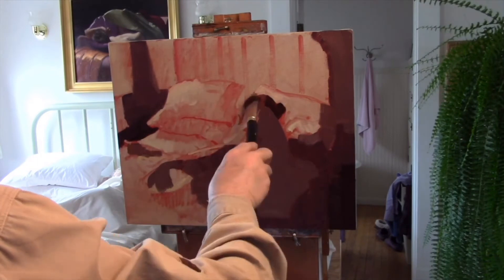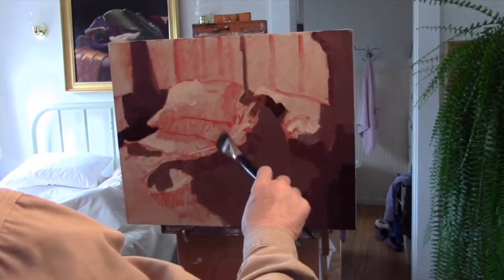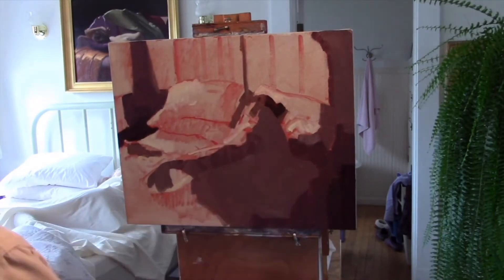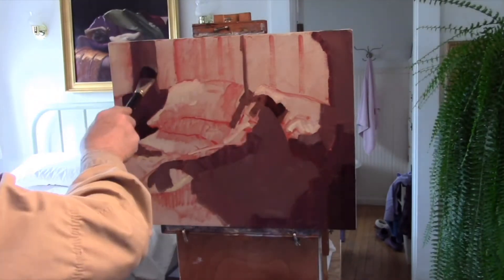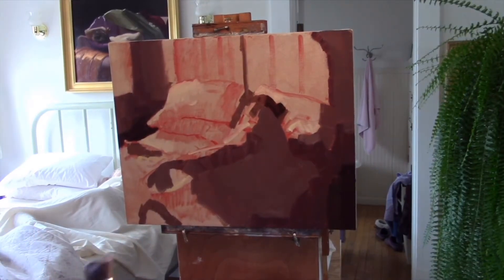When I put the paint down, I am doing it in a very deliberate and evenly applied way. We eventually end up with a kind of poster-like image — patterns of shapes that lay the foundation for the final painting.